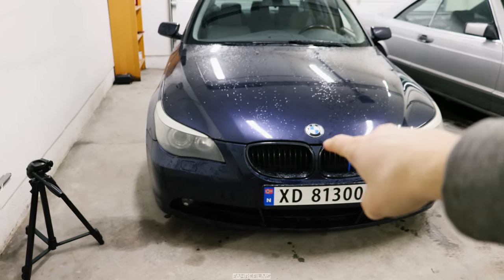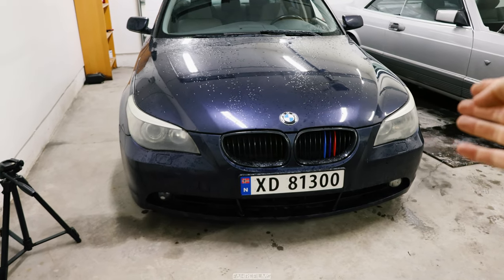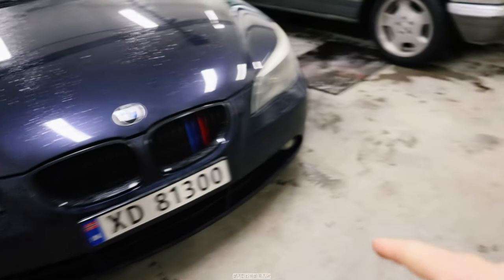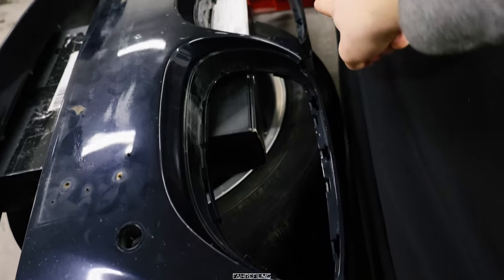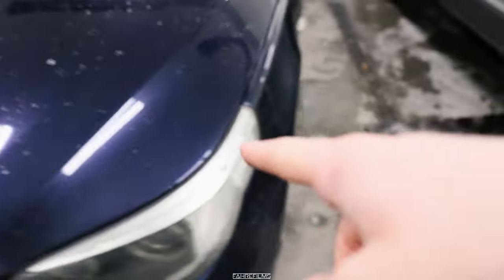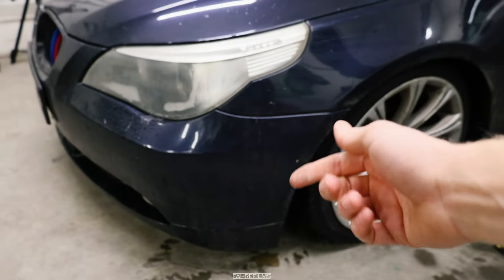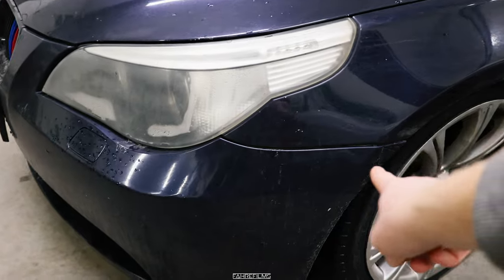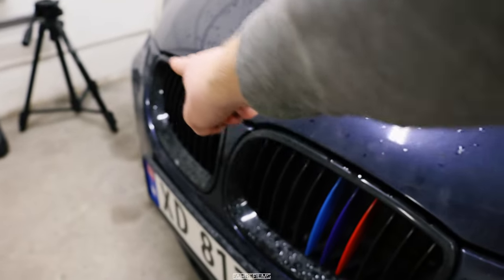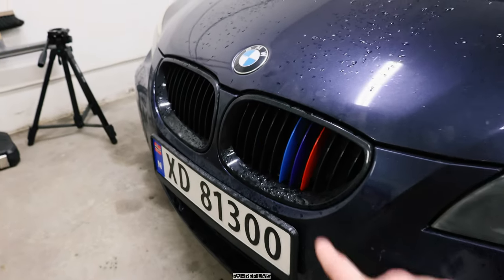To swap out the bumper on this car is actually a little bit more complicated than doing it on like an E36. I see I have some mounts up there I need to dismount, and I have a couple under there as well. We will have to actually take the wheels off and the fender lining in here has to also come out. Then we will have to remove the screws right there, the screws right there, and then under the plate up there.